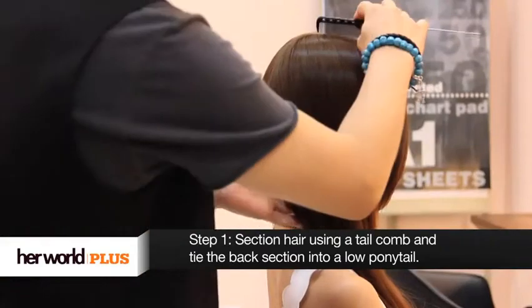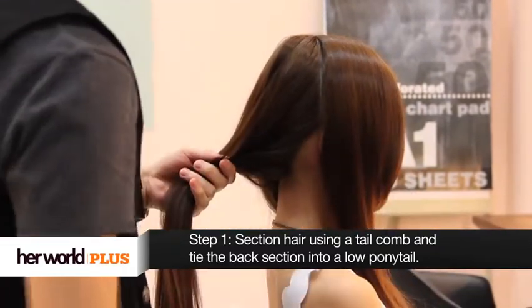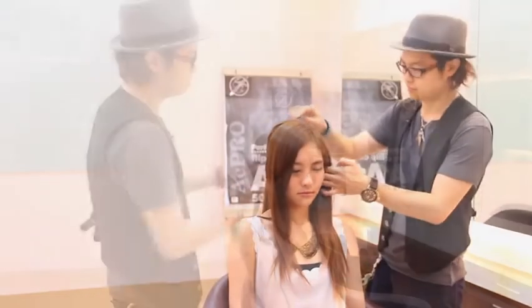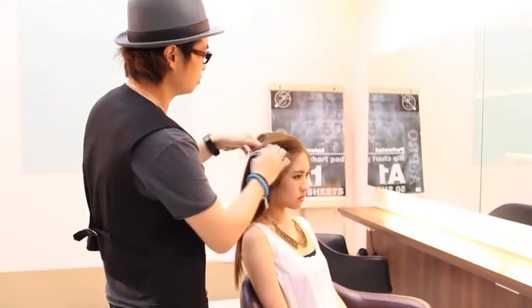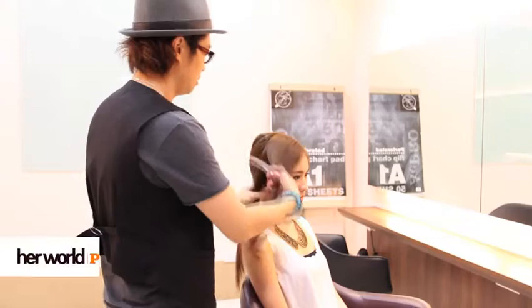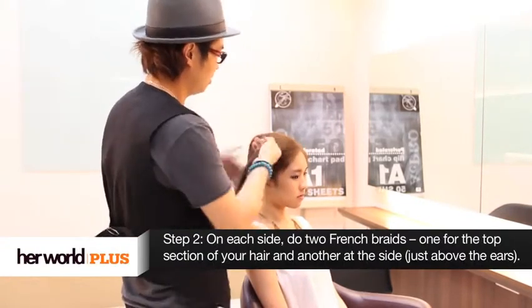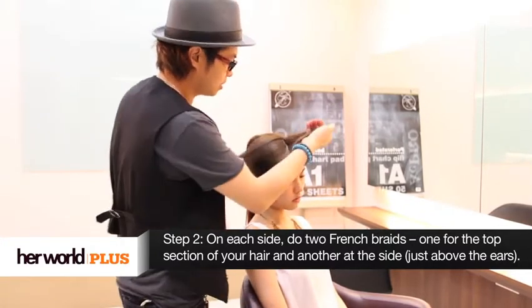Now we are going to do the second look, which is a chic braid. First step, section the hair from the top of the head to the back of the ear. Do it again on the other side. For step two, we separate the front panel into two and clip aside the bottom section. Then we will start with the French braid, diagonally from the front.